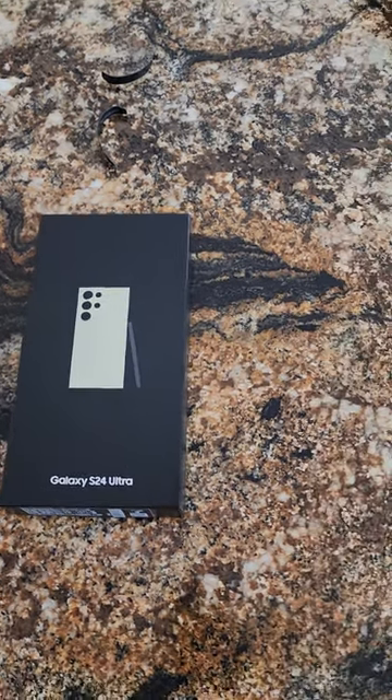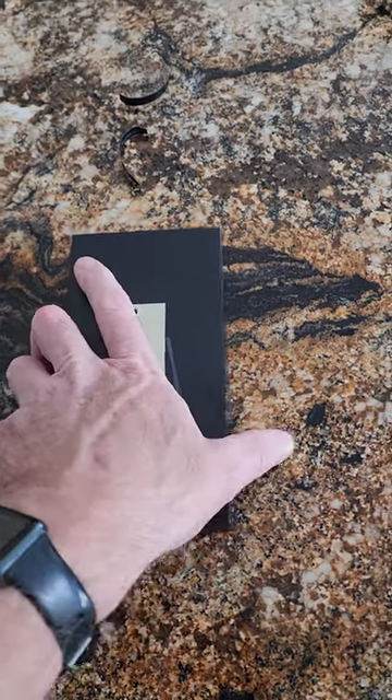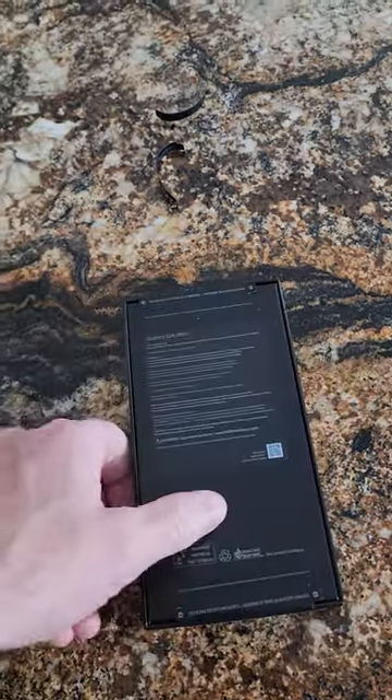Hey guys, this is Mike with Brief Reviews. Just got the S24 Ultra today — let's do a box opening and check it out.